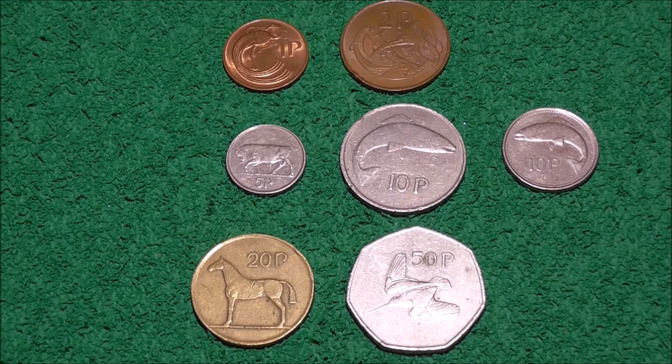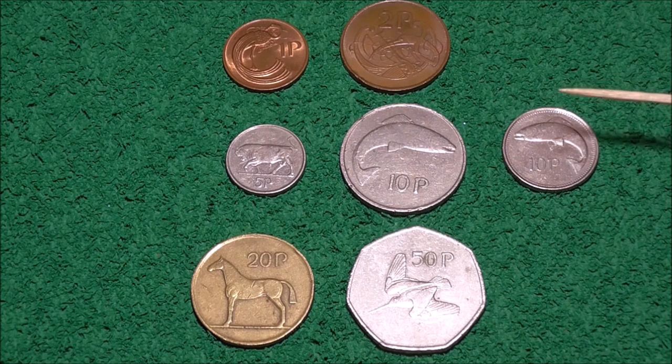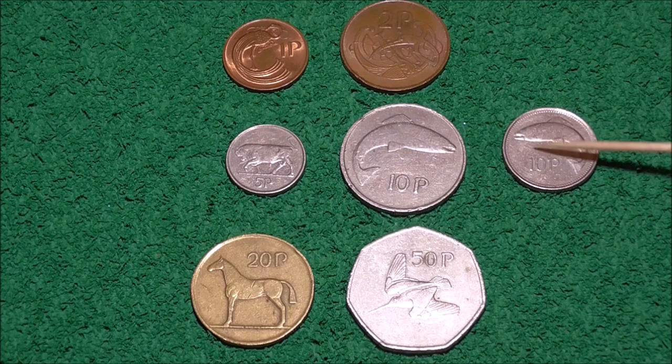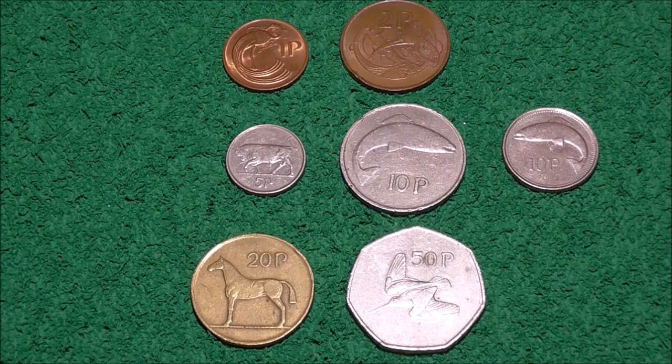I've got seven of the decimal design coins here. Two of the ornamental birds at the top — the one pence and two pence. The bull on the five pence coin. Two ten pence coins here with the salmon design — one from 1980, and then a later version from about 1996. I've got the 20 pence coin with the horse, and I've done a video about this coin and how it's worth a small fortune now, so do watch that if you're interested. And finally, the 50 pence coin featuring the woodcock.